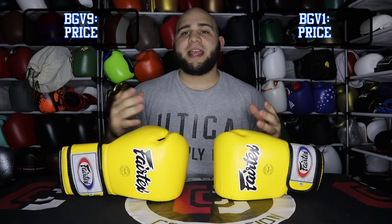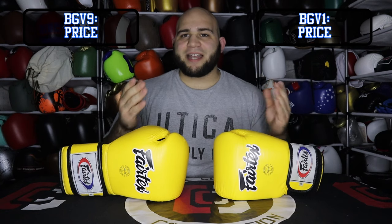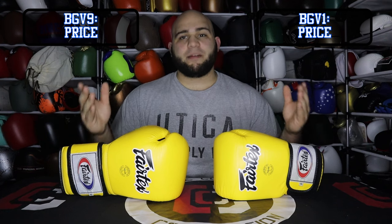Let's start out with price. The Fairtex BGV1 is the cheaper of the two, going for $89.99. I have seen them go from $65 to $70 on different websites. The BGV9 is $99.99. So you basically have a $10 comparison here. In my opinion, there really is no winner for this bracket — we can call them both winners. Basically, $10 shouldn't discern that much of a quality or durability jump. It's more or less what you're looking for, and at the end of the day, I think a $10 difference is not enough to really blast one out of the water. They both win this round.